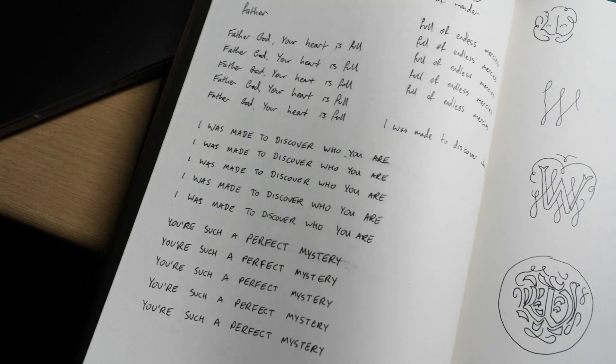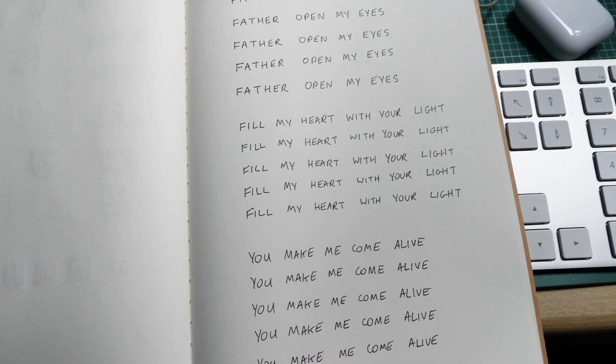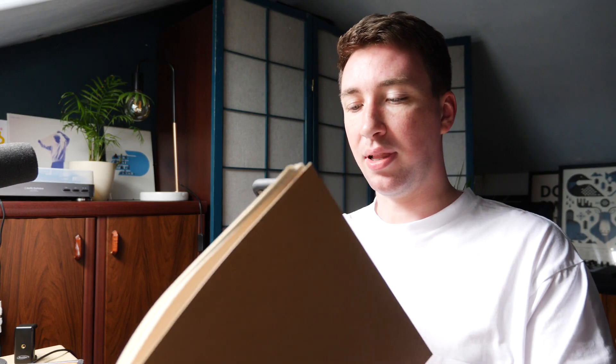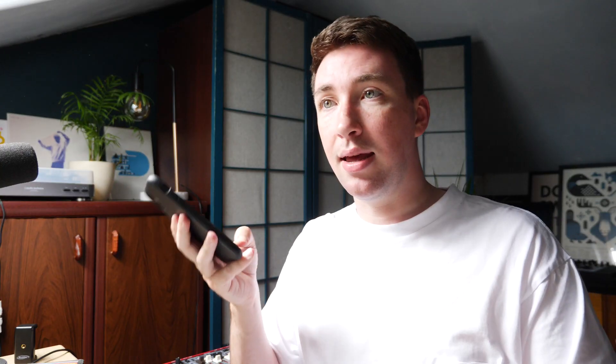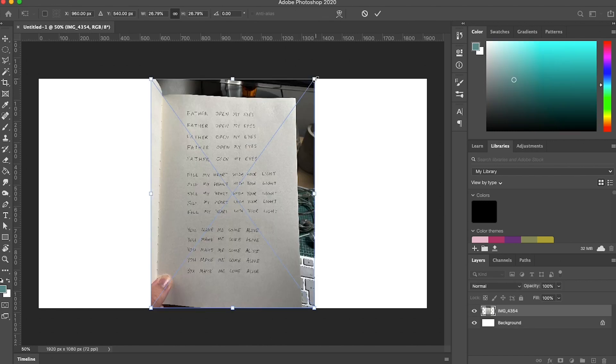I'm doing this in a very hand-drawn way by simply writing out the line five times in my notebook. I could get really particular about making sure these are perfect, but basically I'm just trying to match the width and make sure they look pretty close. Once I've written out a line five times, I take a picture with my phone, trying to get it in good light so it doesn't have shadows on it, and then I'm going to airdrop this photo onto my computer.